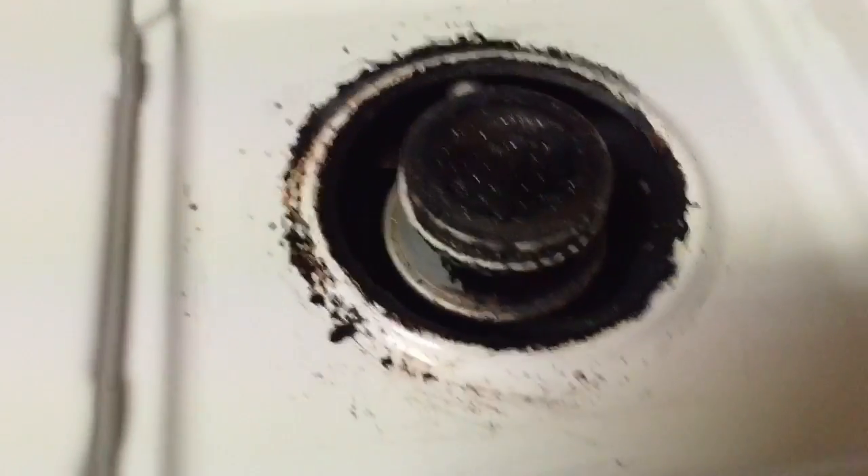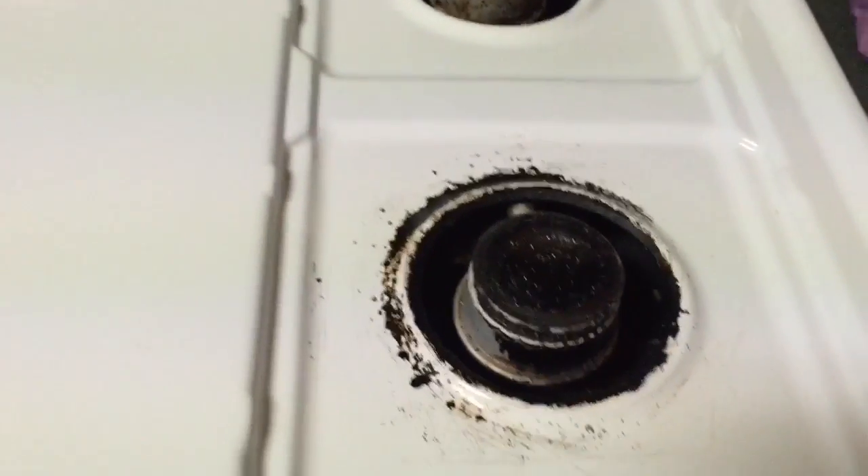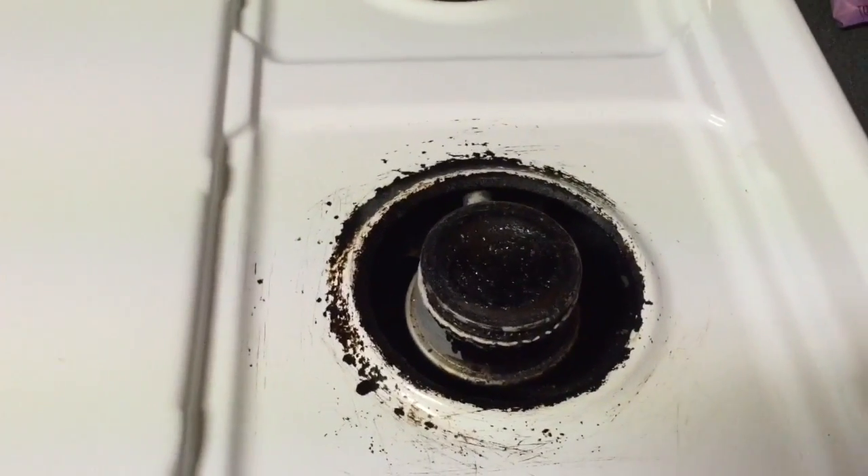No chemicals sprayed a thousand times, nothing to sit and soak and smell up the house and that kind of thing. Pretty easy, not bad. I will get on the vent hood now.